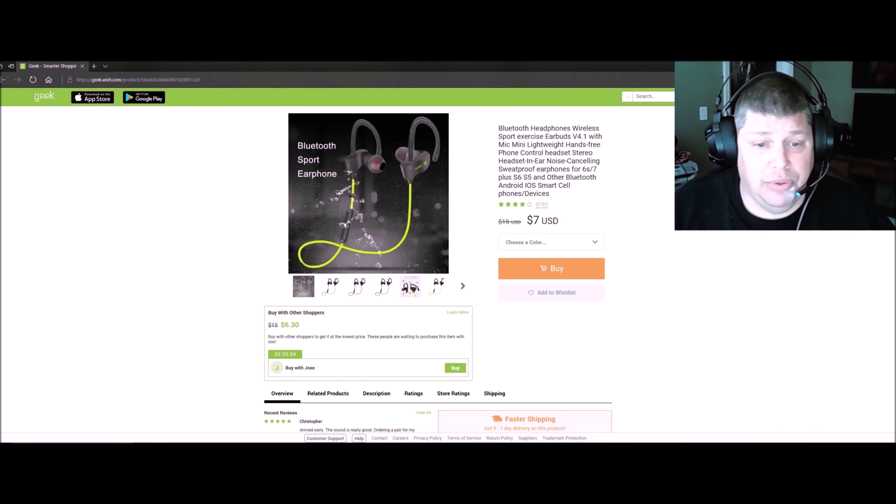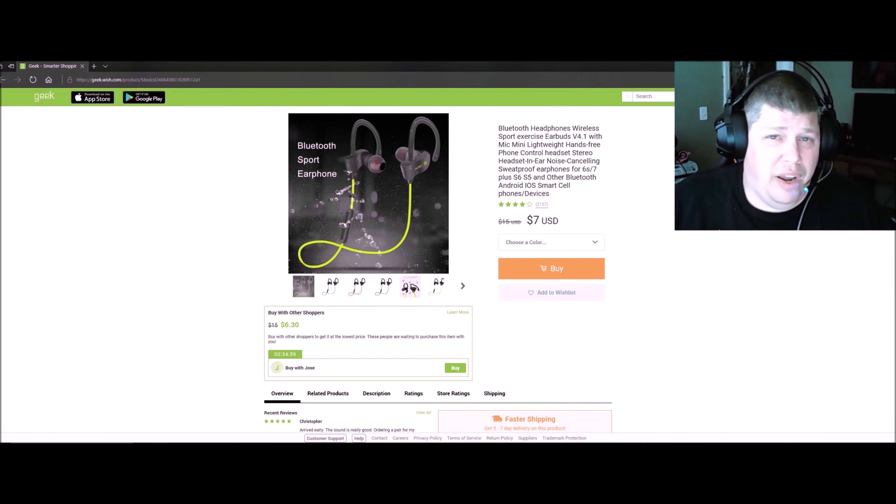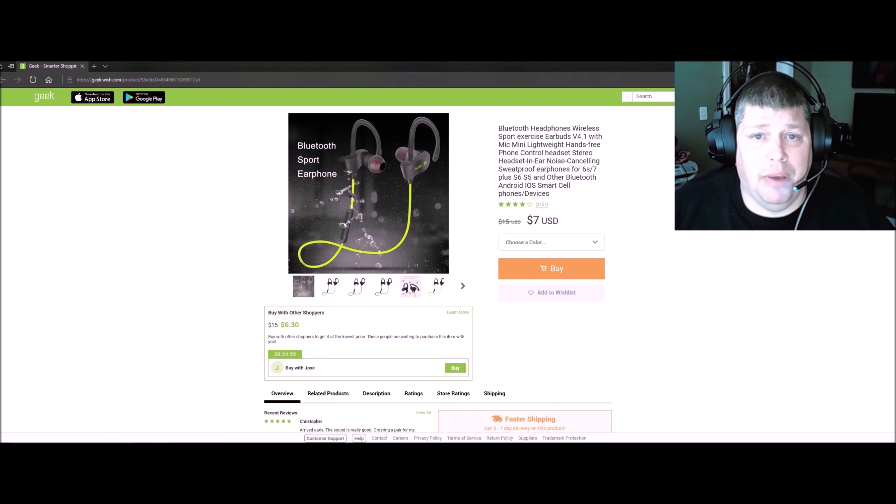For about ten dollars total, you get very nice noise cancellation, sweat-proof Bluetooth headphones — why not? It's great for kids, running, jogging, hitting the gym, working out, whatever. Always trying to save you money. Thanks for watching! If you like more budget tech unboxing videos, make sure to check out this one right here. See you there, bye!